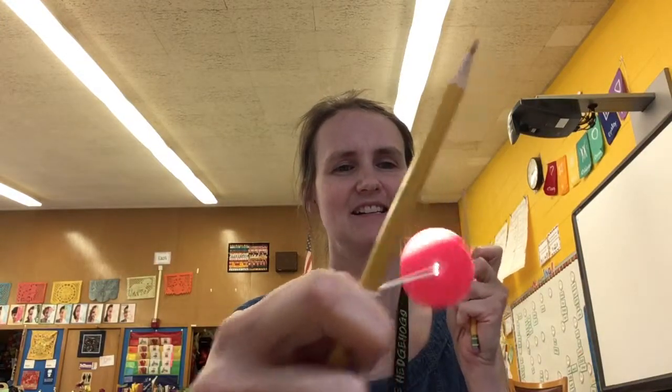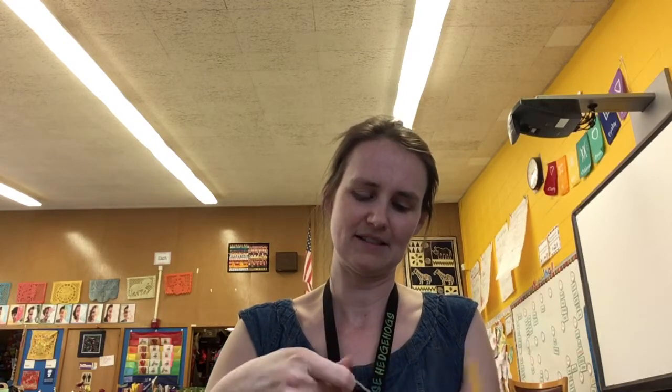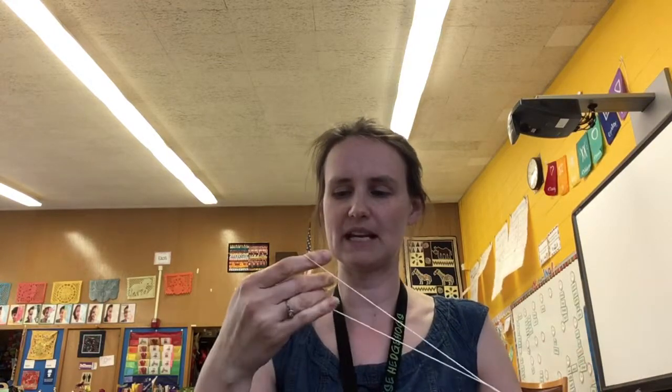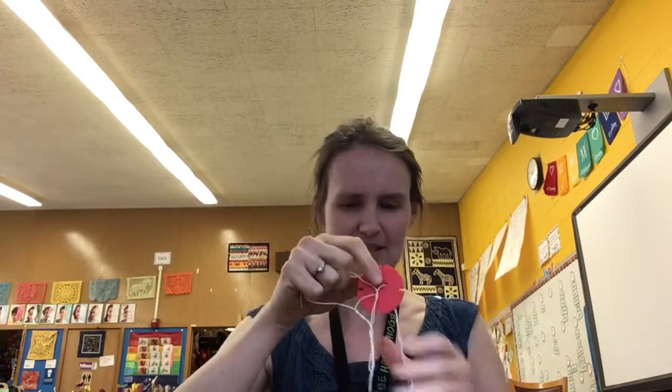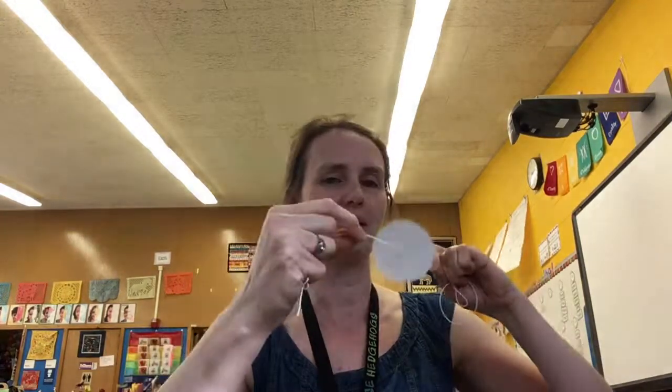Now you know how to make a zoomer! Sometimes when you take it off it'll be all wound up — don't get discouraged, you can just very gently unwind it and it should work. Unwind to the other side as well. It might take a little while, but I don't mind getting in the learning pit to figure it out. So now I've got my zoomer all ready to go. Thanks so much!